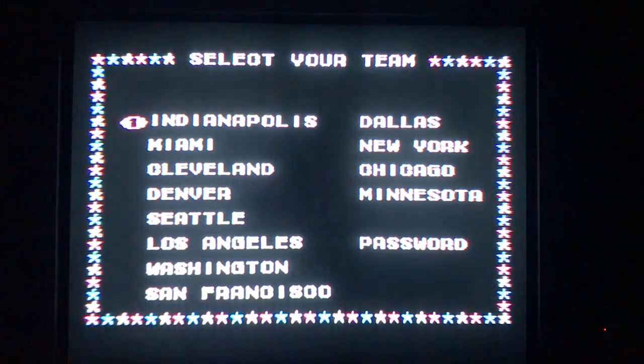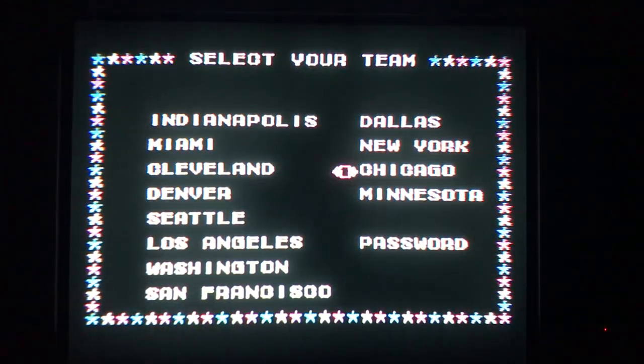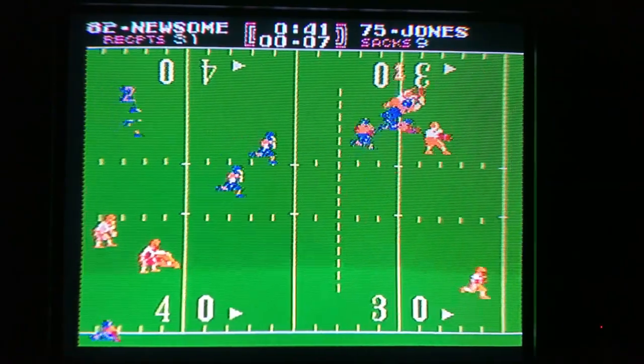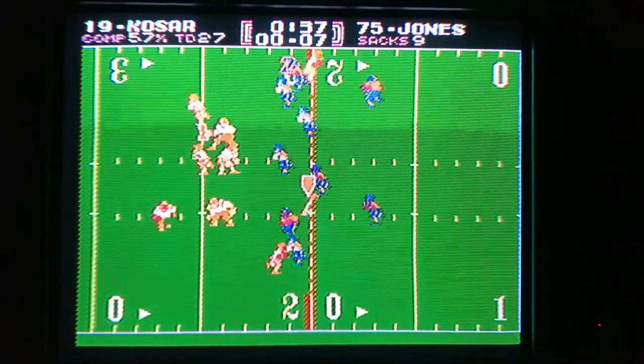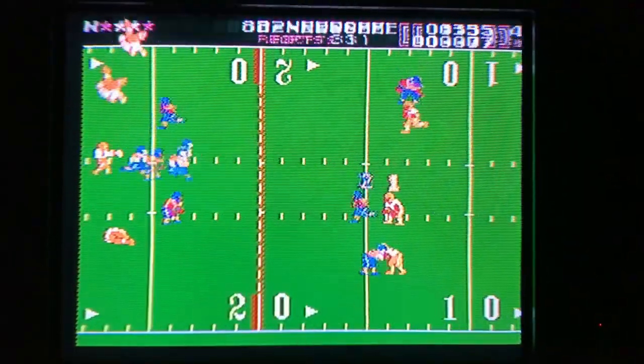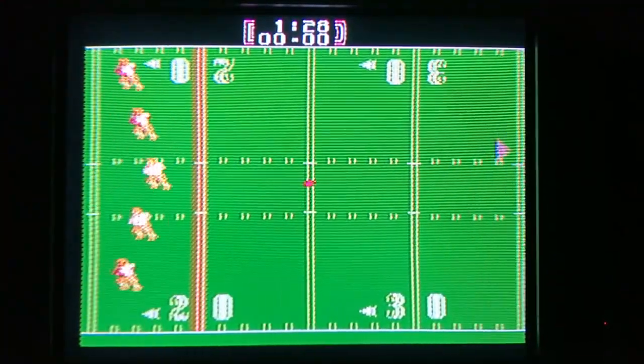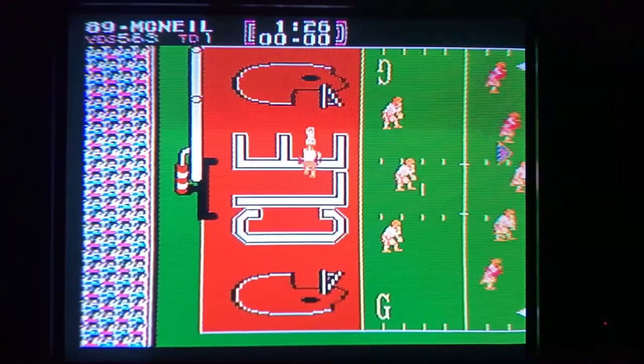For the sports fans who are sick of the newest Madden, the NES hooks you up with Tecmo Bowl. This football game is enjoyable even to those who don't really care for football. It's more of an arcade game than a simulation game, and the pace is intense. There is also a sequel called Tecmo Super Bowl on the NES that is perhaps even better, but the original game is still very cheap and common.